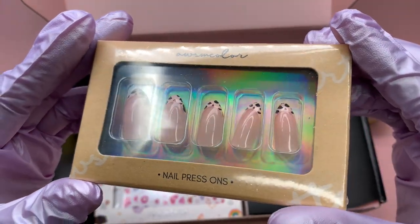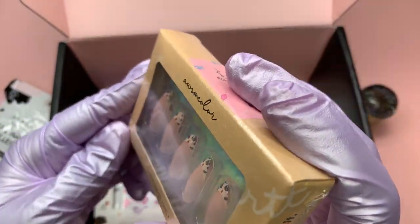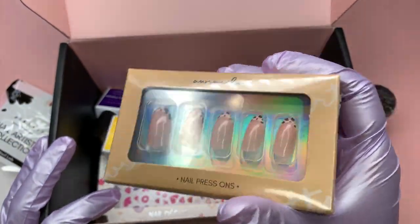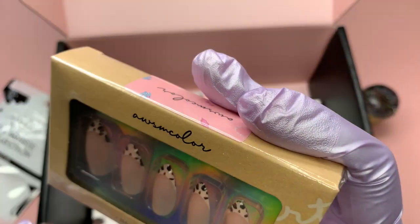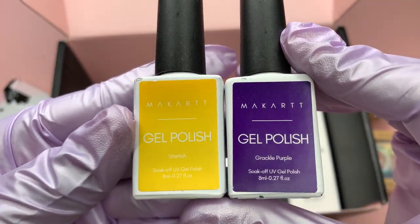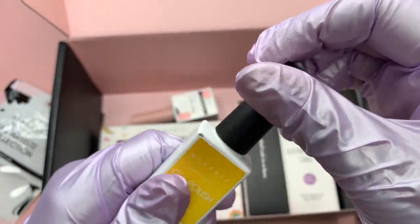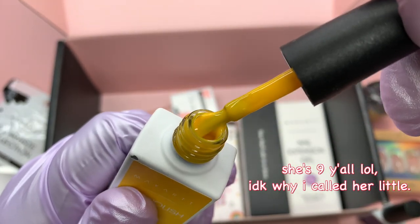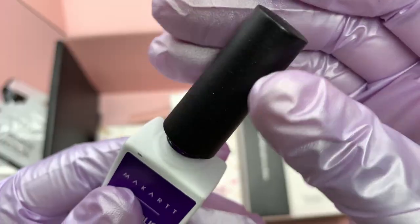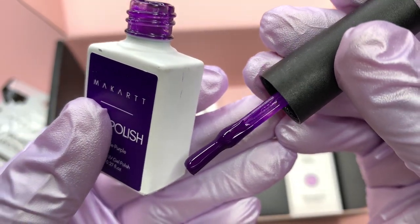Also in this box are some press-on nails - short almond stiletto with a french leopard print. While I was unboxing these, my niece was standing right next to me. Every time I get press-on nails she always wants them, so I'll probably use five of them for my nails and give the rest to her. Since she's little and goes to school, I don't want her teacher to say she can't wear them.